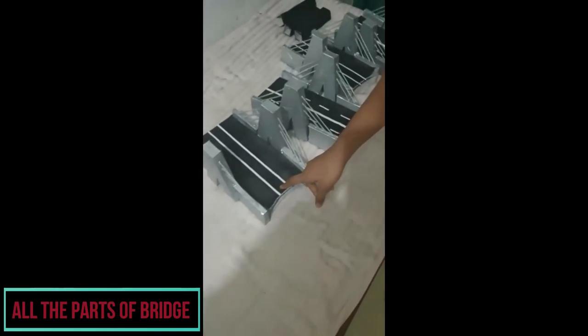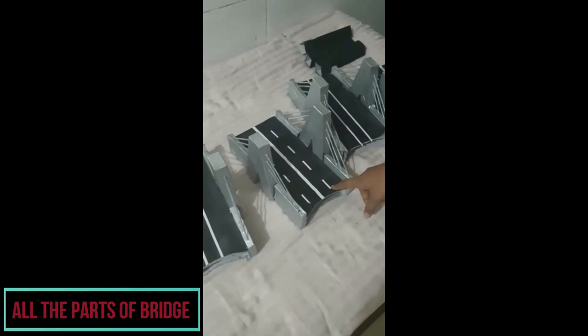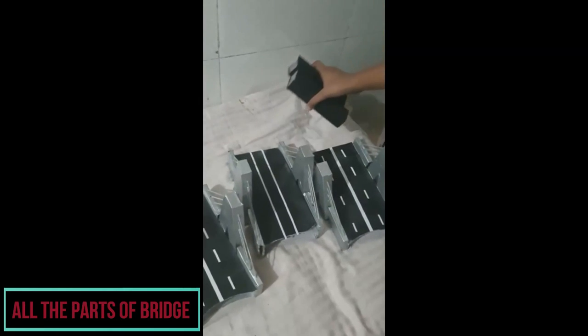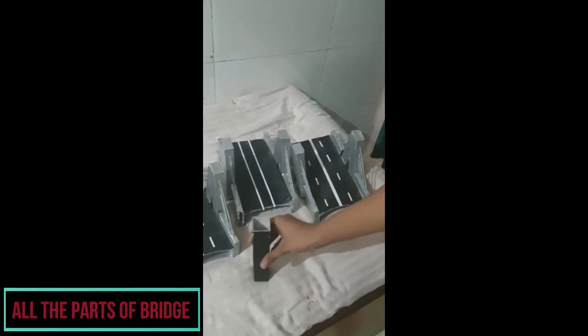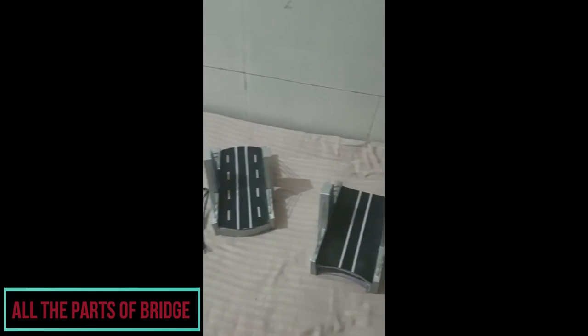This is the bridge for railway, and this is for roadway. This is another one for railway, and this is for roadway. These are the pillars for the bridges. These are the cables used for the motors.